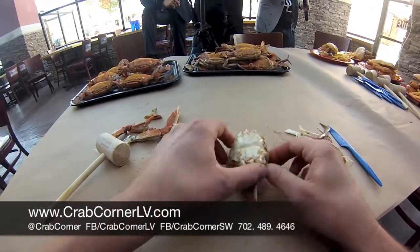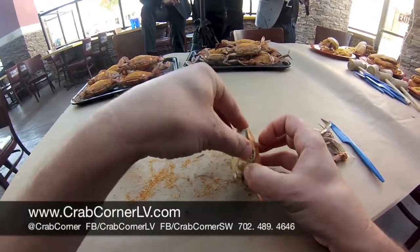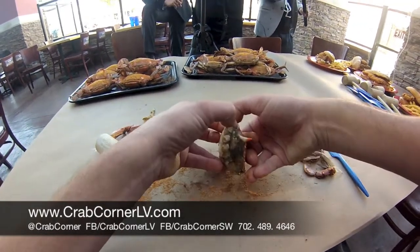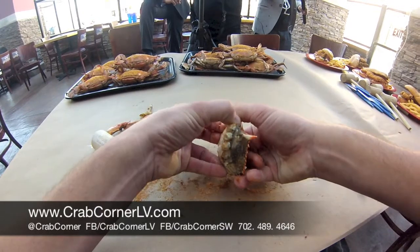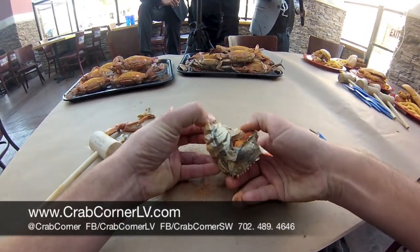Stand the crab up on its face — what we call the face, which is this part here. Put your two fingers right where you pulled those two back fins out, grab the shell, and separate it just like so. It opens very easily when you do it like that, so there's no sense in smashing it. Just open it up.